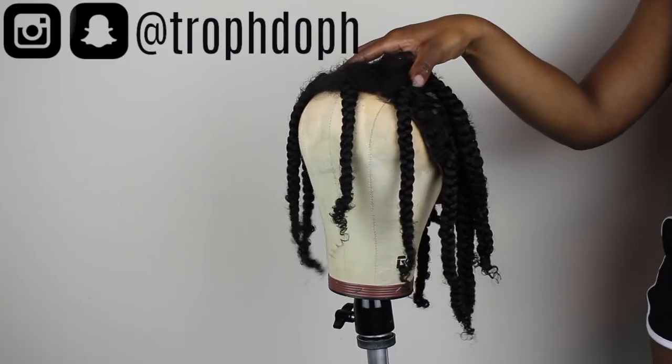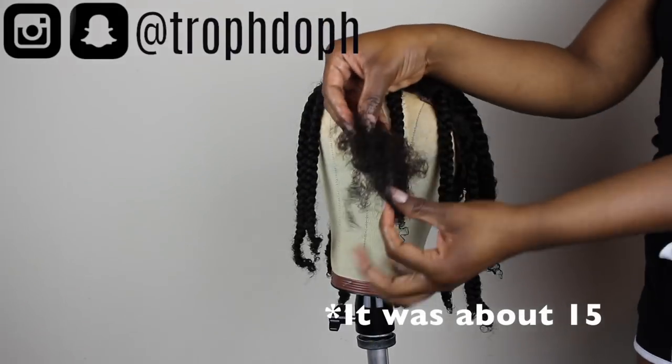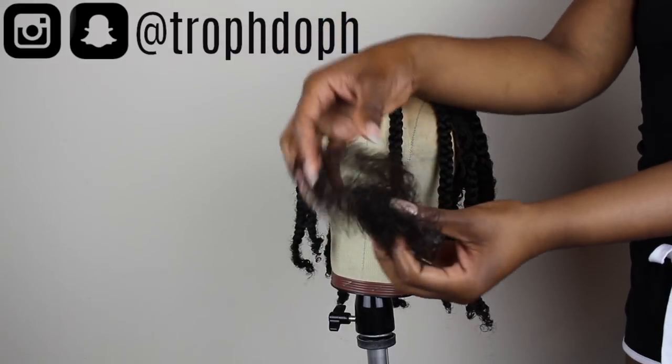This is how the wig looks once I added all the braids — I think I had about 20 to 25 braids all together. And this is how much shed hair I had in total, including from washing and detangling it.